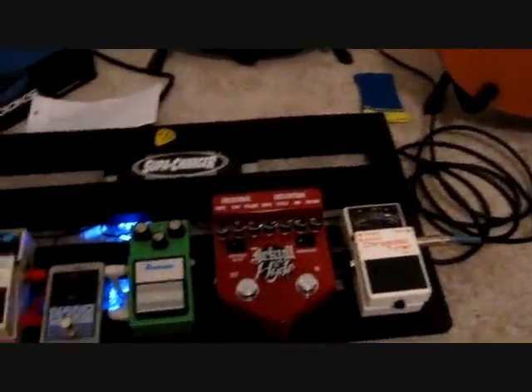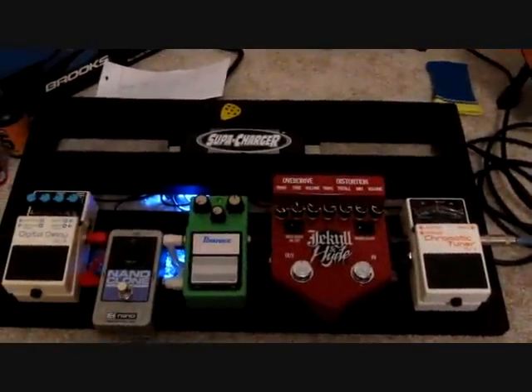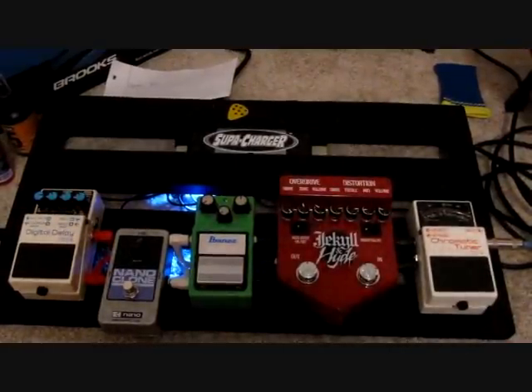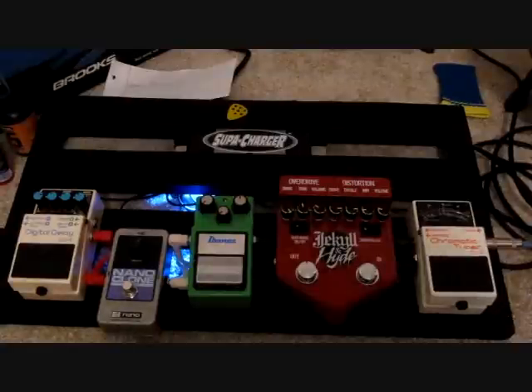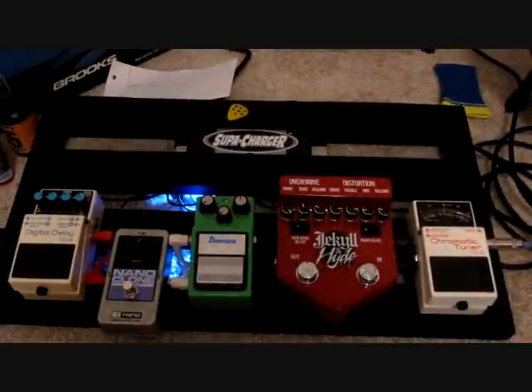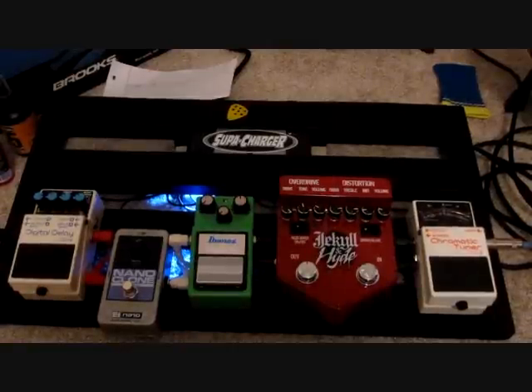And then I have my pedal train. It's super light. I have the hard case for it. And I have this BBE Supercharger mounted to the bottom there, which has that cool blue LED light. It powers all my pedals. It's pretty awesome, I like it a lot.